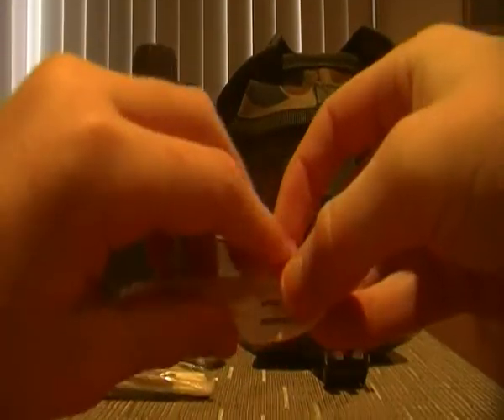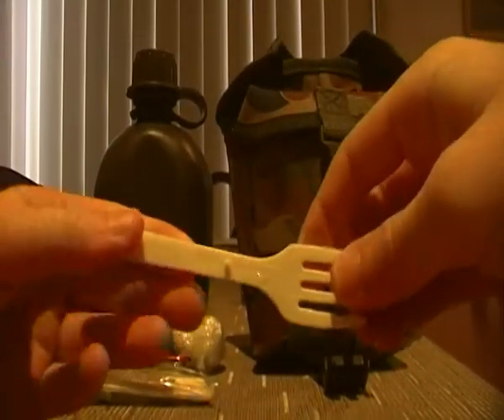A small folding plastic fork. Reasonable size.